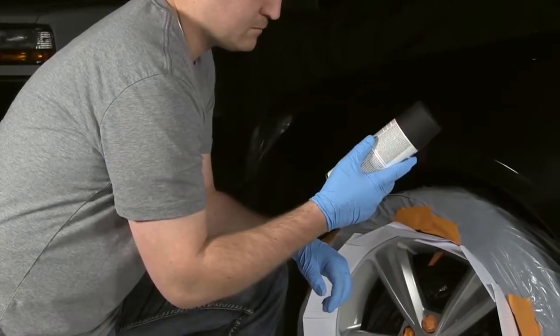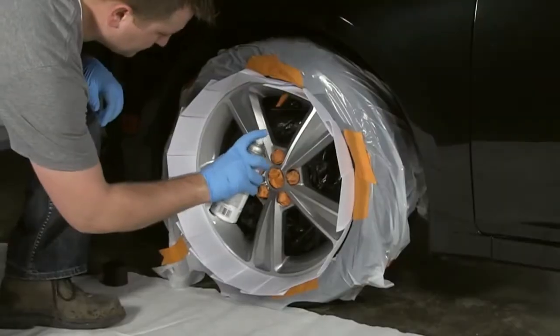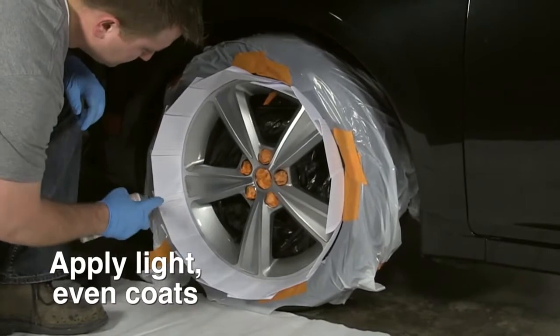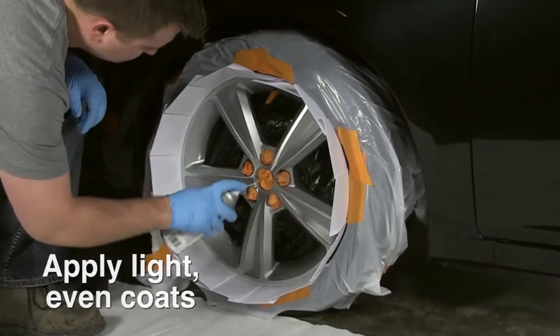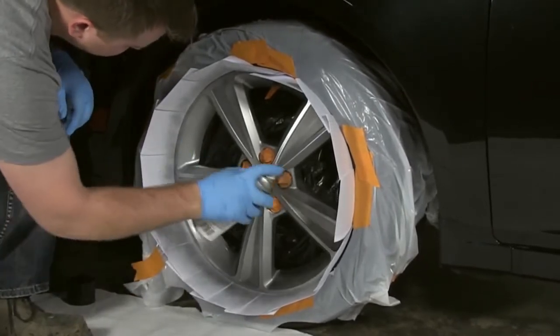Read instructions before beginning your project, and once you're ready to apply, shake the can vigorously for one minute. Apply in even coats, keeping the can 8 to 12 inches from the surface. Spray in a steady back and forth motion, slightly overlapping each stroke.